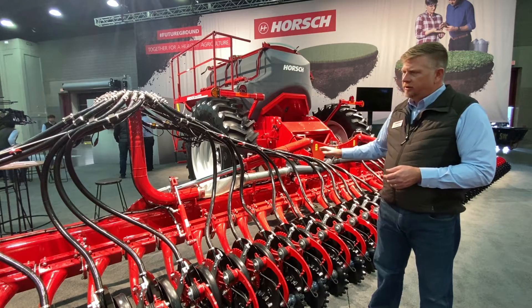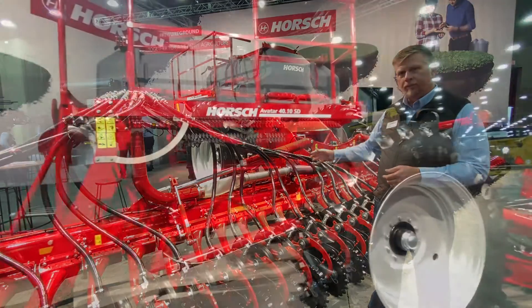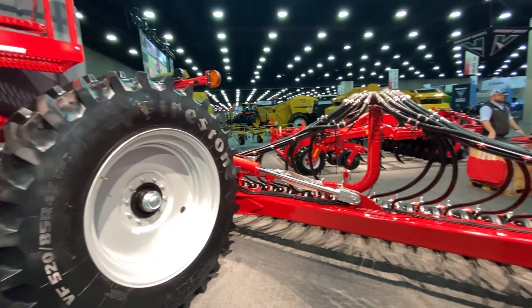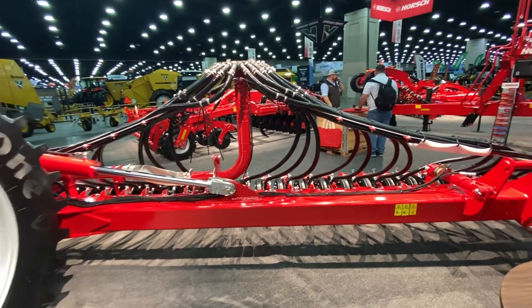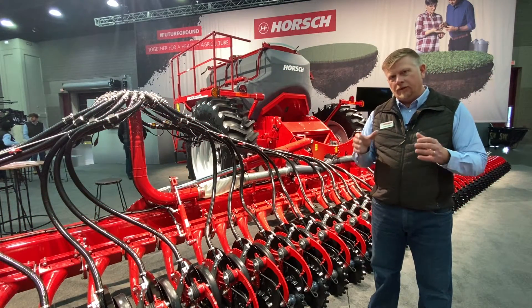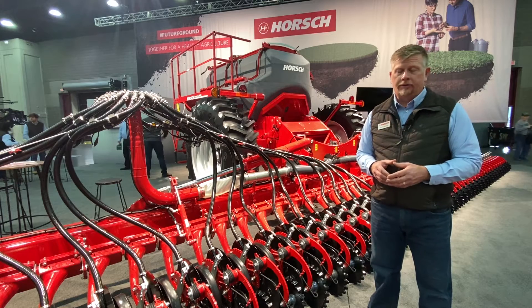Some of the unique features of the Avatar SD include the weight transfer system, where we use the chassis itself for stabilizing the toolbar, and the opener system that provides up to 550 pounds of penetrating pressure for harder no-till conditions.